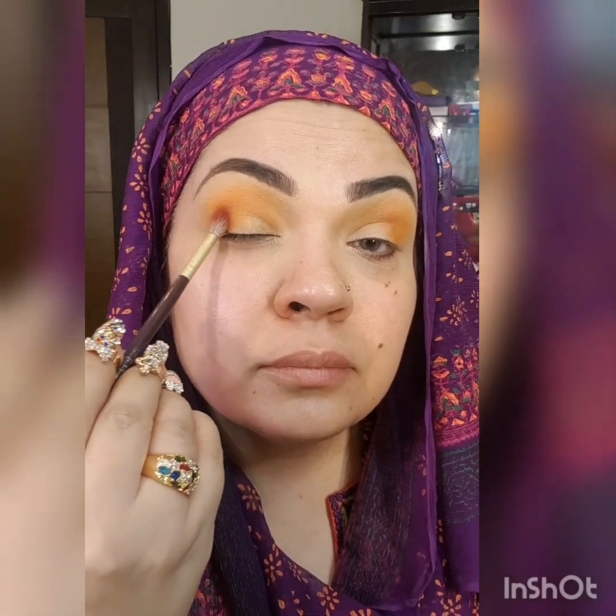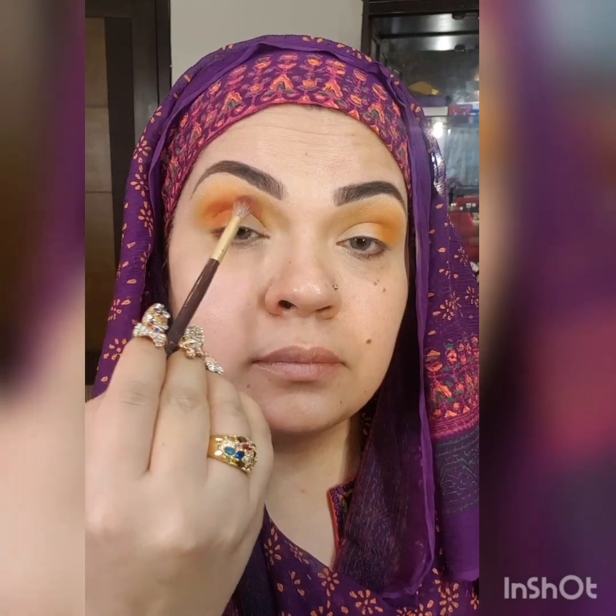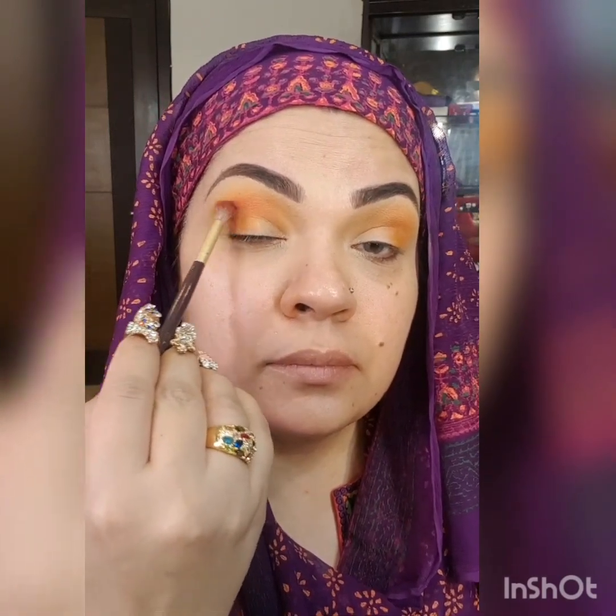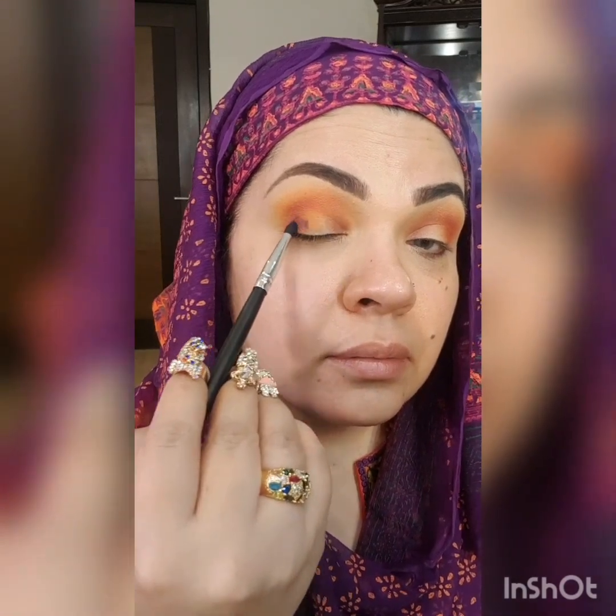Now I'm going to use the third shade which is in maroon tone and the brush I'm using is Gurlystuff. Now I'm going to take the fourth shade which is in blue tone to give it some intensity, and now I'm using the pencil brush of Morph brand.